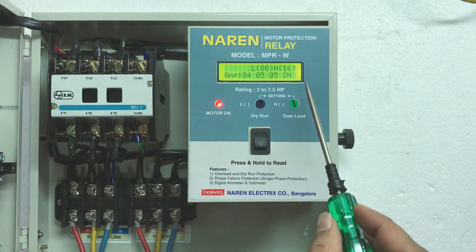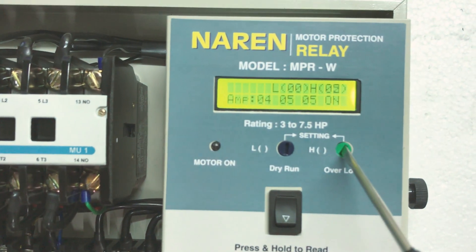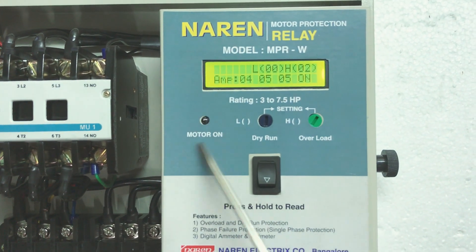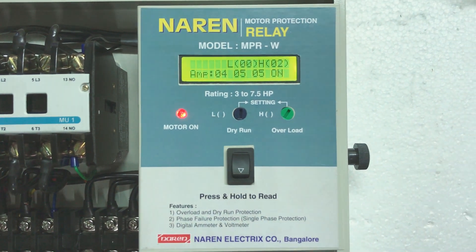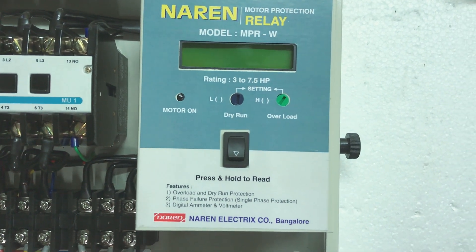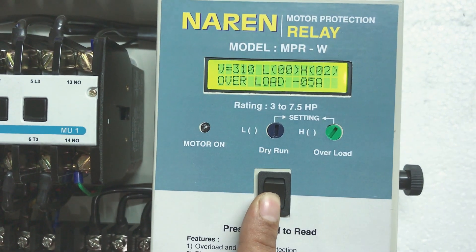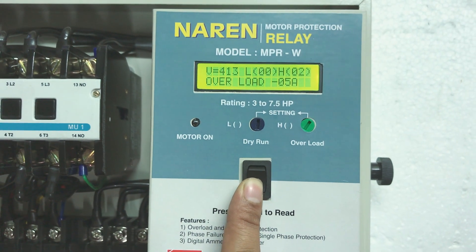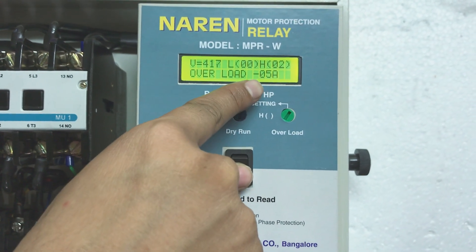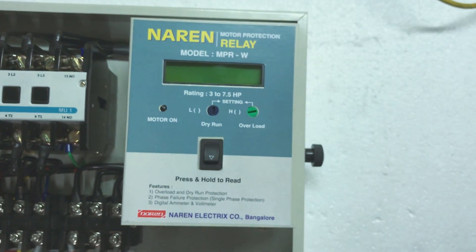Now demonstrating the overload condition. The motor is on and drawing around 5 amps, which is more than H value of 2. The warning light is present for 12 seconds, then the motor turns off. Pressing and holding the button shows: overload at 5 amps — 5 amps was the current when it last tripped. This is how you get to know the exact current at the last trip to diagnose the reason.